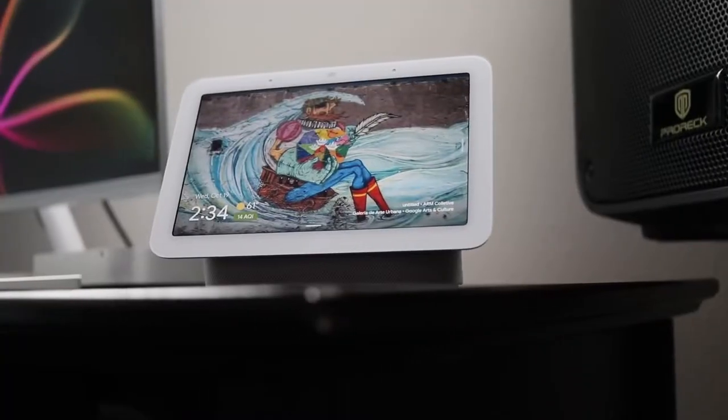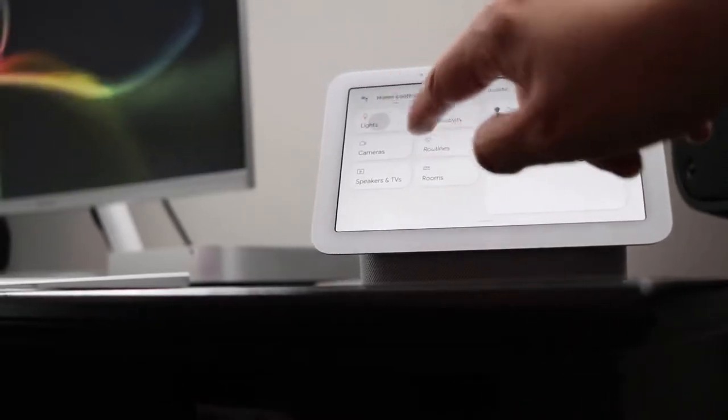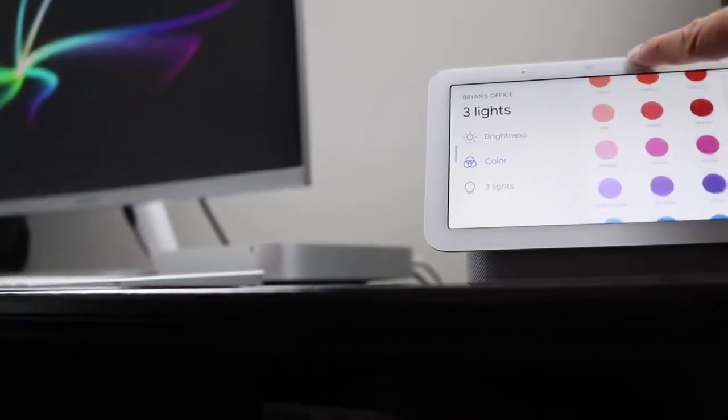Another piece behind me is something that I just recently got, and that's my Google Home. I use this Google Home to control pretty much everything in this space — it controls the lights, it controls the soft boxes, it controls the music, and it's really nice to have. I can use it for playing music, setting alarms, different things like that.